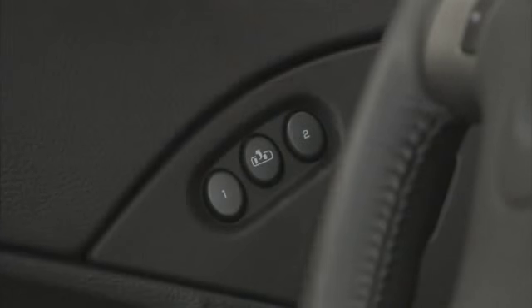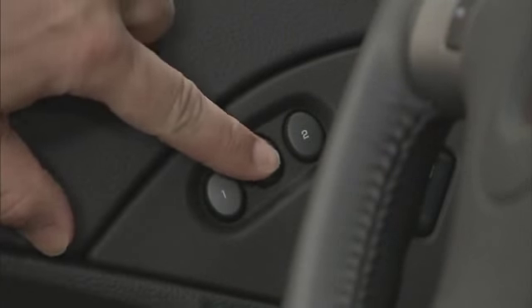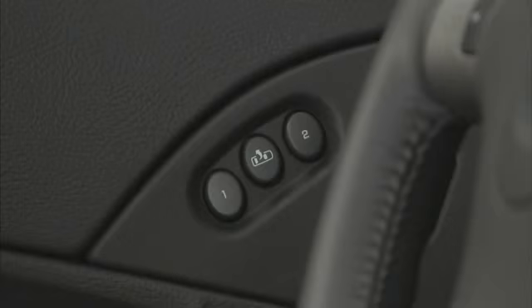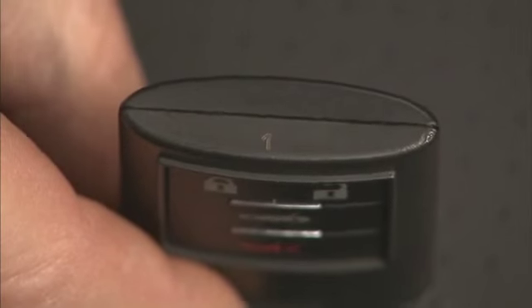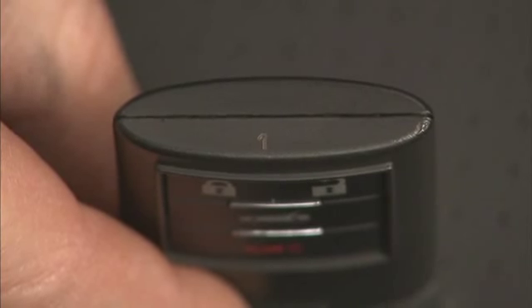Press 2 to recall the seating position for driver 2. Press recall to recall the easy exit position. The numbers on the back of the keyless access transmitters correspond to the numbers on the memory buttons.